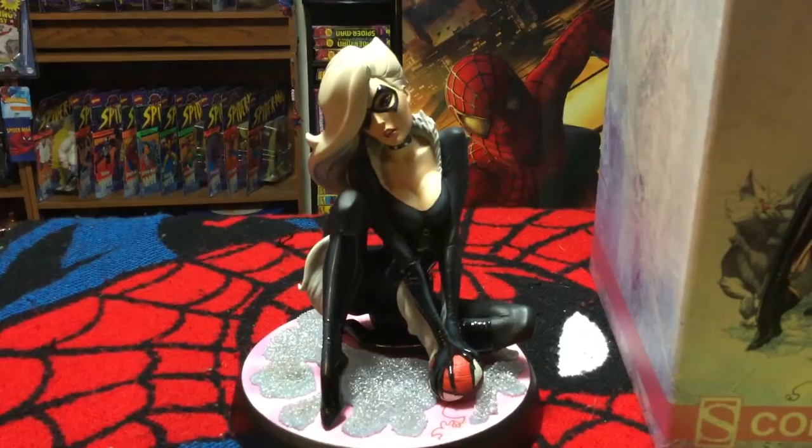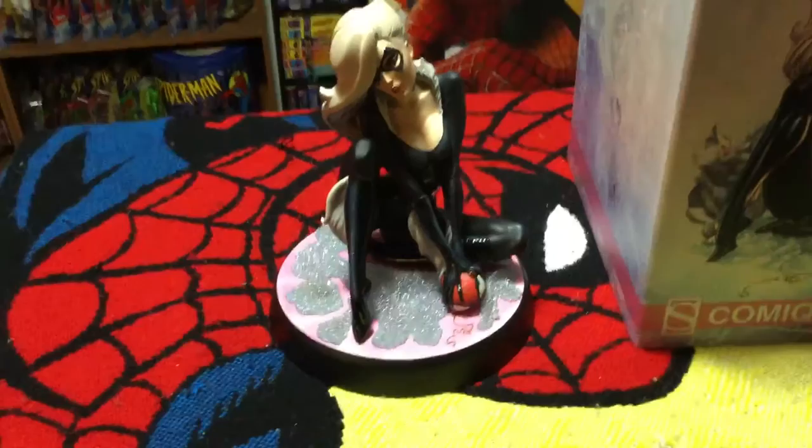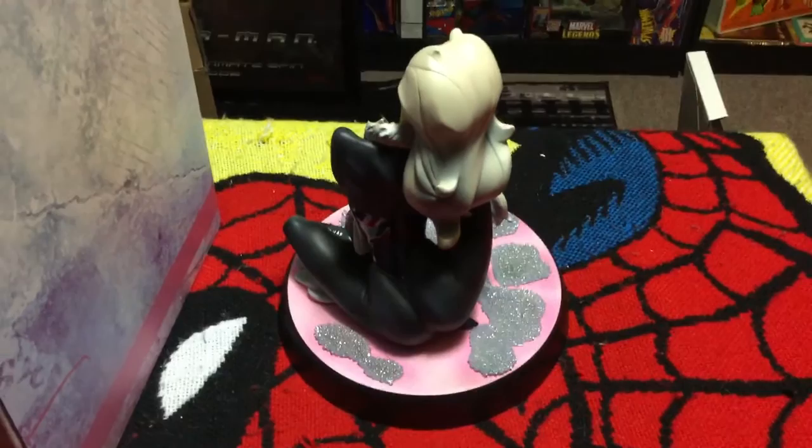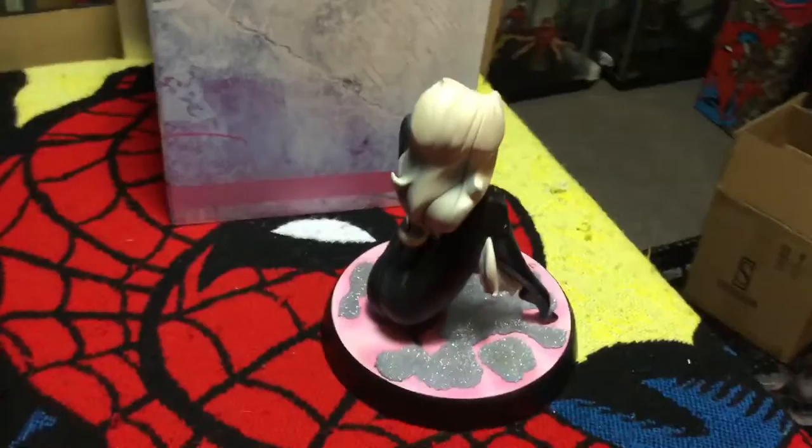You've come to expect again a beautiful, sexy pose very representative of the Black Cat - the black eye mask, the flowing wavy white hair, the sultry looking skin-tight black outfit with the white furry accents - all representative of the Black Cat, all done very well. The pink and sparkly base isn't my favorite, I'll be honest.